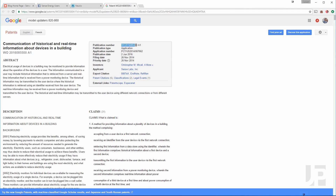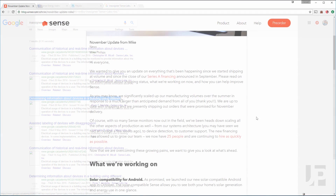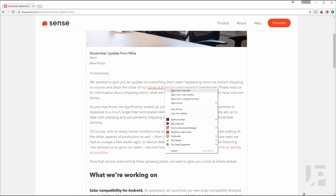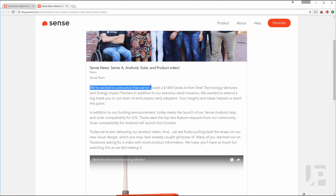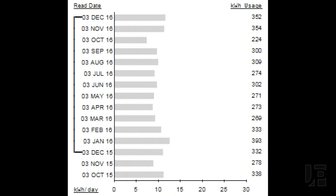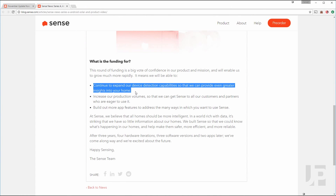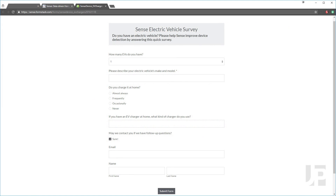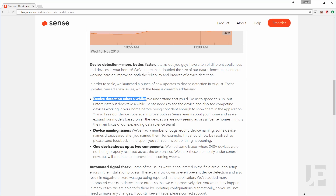Some users have asked how Sense's algorithms work, and obviously they're not going to reveal anything beyond what's in the patents. Sense has recently hired more data scientists and closed a round of funding in September 2016, so I fully expect continued improvement in performance, especially as more users install and add data to the dataset. Sense also recently sent out a survey for homeowners with electric vehicle chargers. Unfortunately, my charger is in P2 and isn't on the same breaker panel, or else I would be contributing yet another data point to their algorithm.